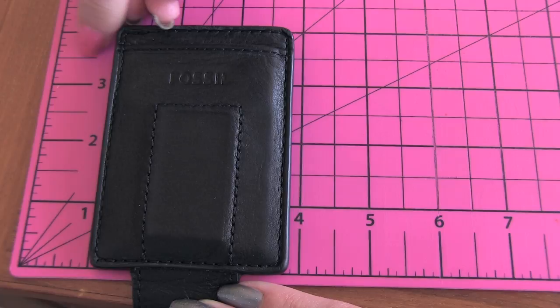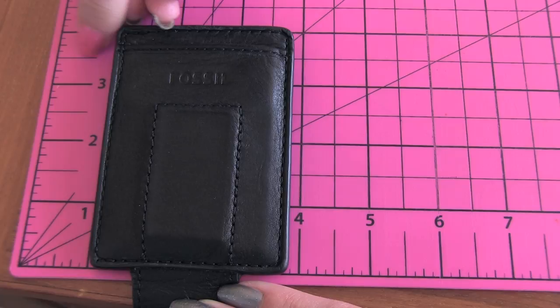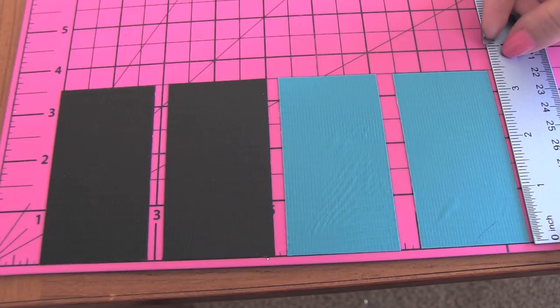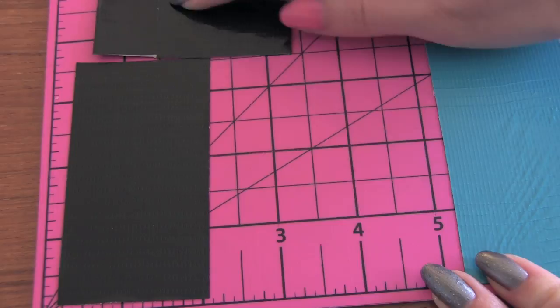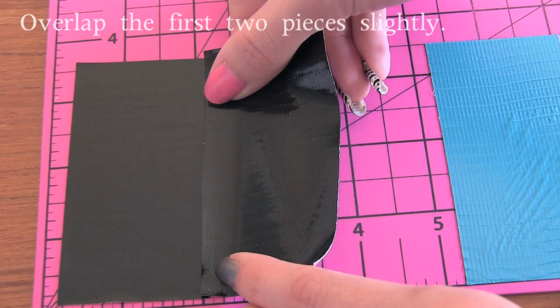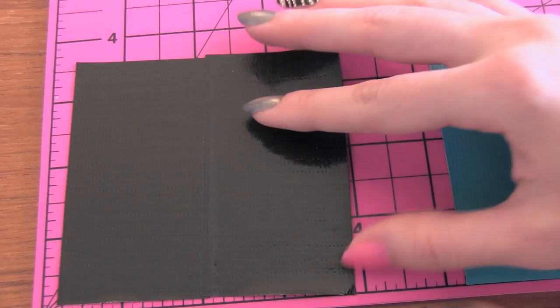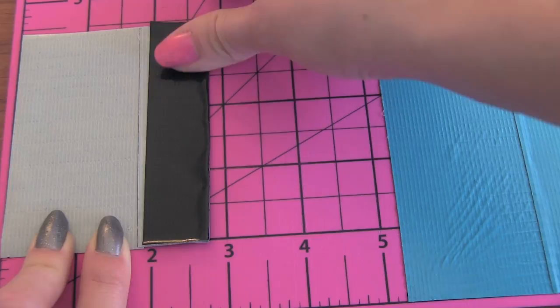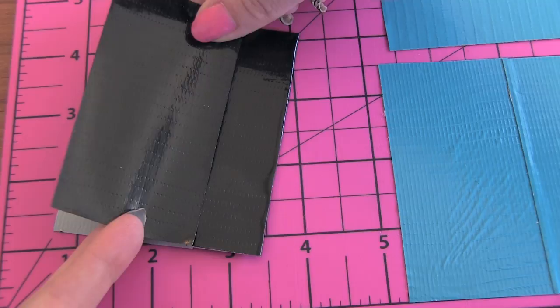After your two main panels are complete, you're going to start working on the longest pockets. Going off the Fossil wallet, the tallest pocket is about three and a half inches, and there's one the exact same height on the back. So again we're making two panels, but this time they'll be used for pockets. For this step, you'll need six pieces of duct tape total that are three and a half inches long. I'm putting a black pocket on one side and teal on the other, and you repeat the same exact steps as you did for the main shell panels. Peel the whole thing up and fold one side over slightly, making sure they're the exact same width as the first panels.